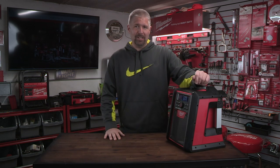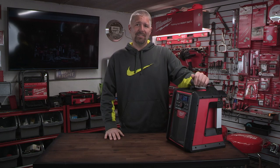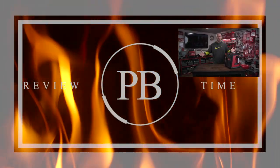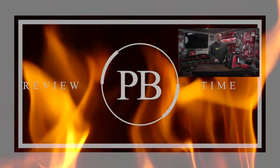I want to thank my friend for letting me use this and demo it. That's pretty much going to sum it up for this review and test on the Milwaukee Jobsite Radio with Charger. If you like this video hit the like button and subscribe if you are not already. I am Philip Bridges and I will see you in the next one.